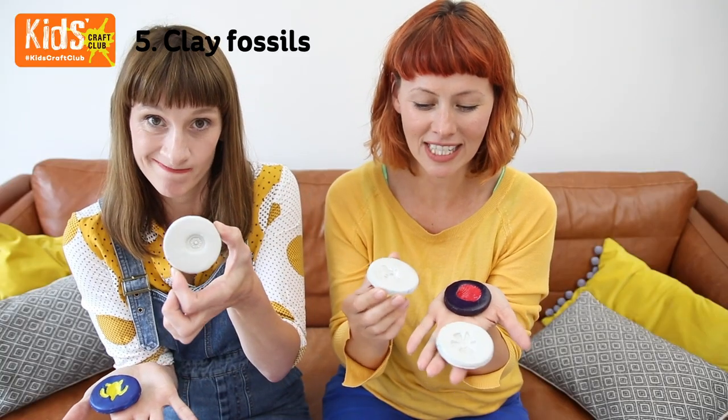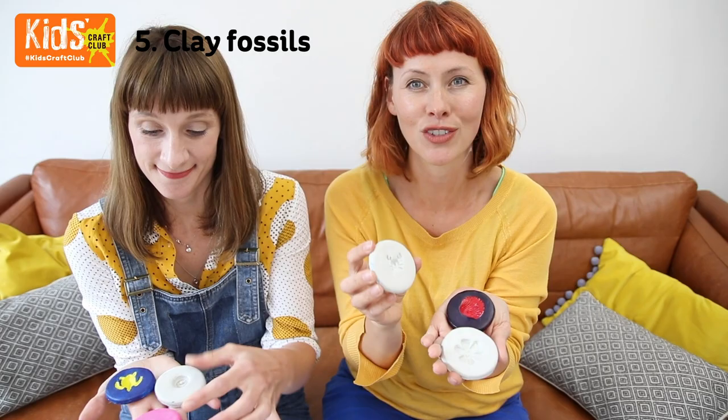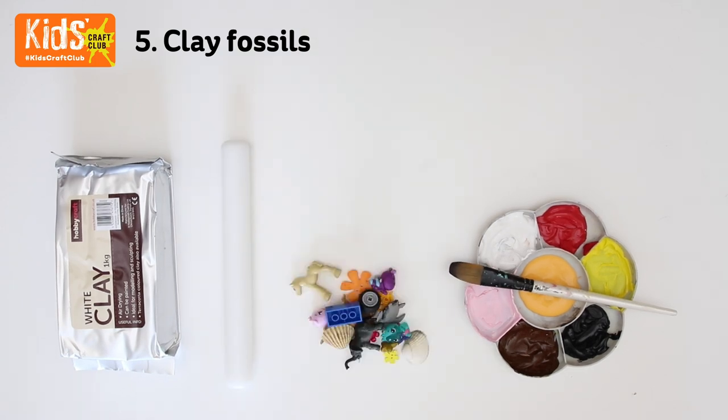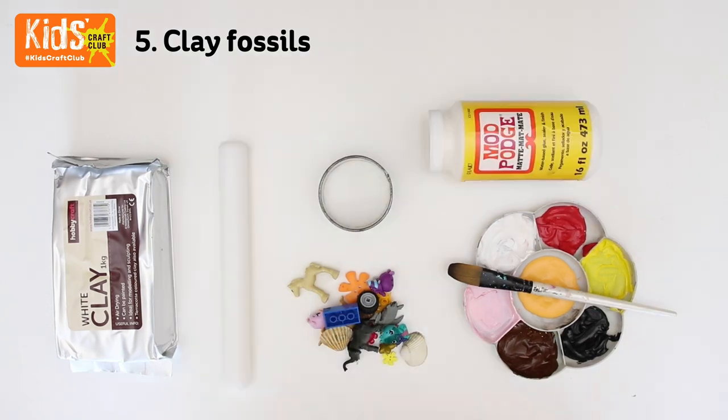We're going to show you how to make these really simple air dry clay fossils. Keep watching and we'll show you how to make them. You will need some air dry clay, some paint, a rolling pin, some small objects like toys, buttons and shells, a cookie cutter, and some Mod Podge.